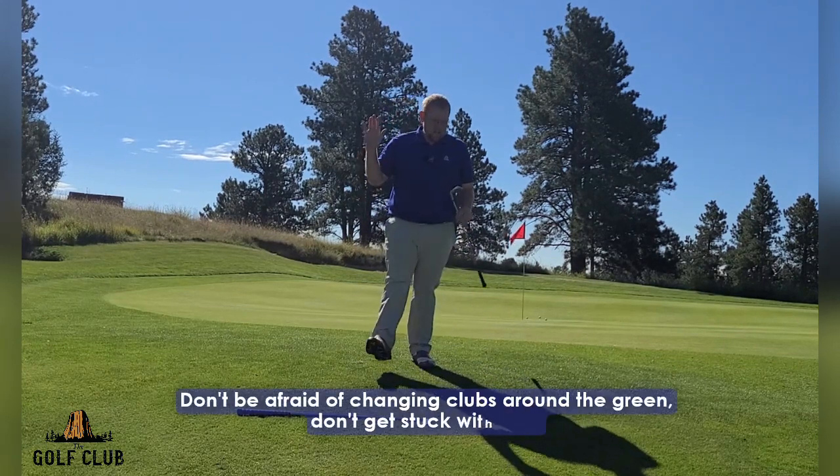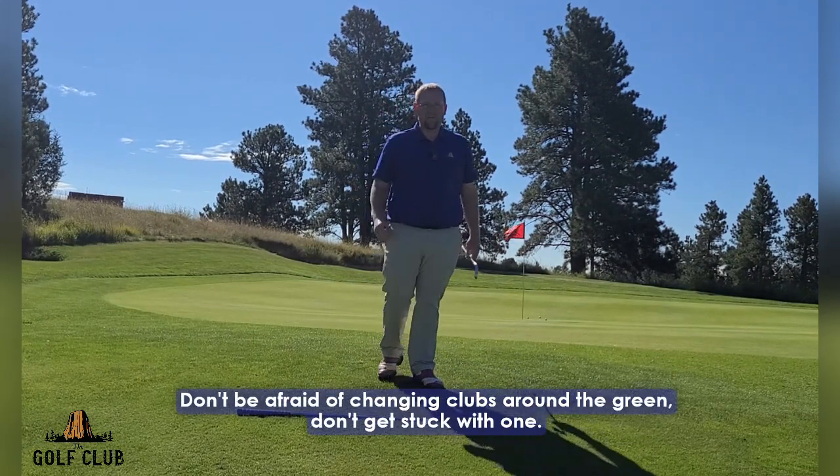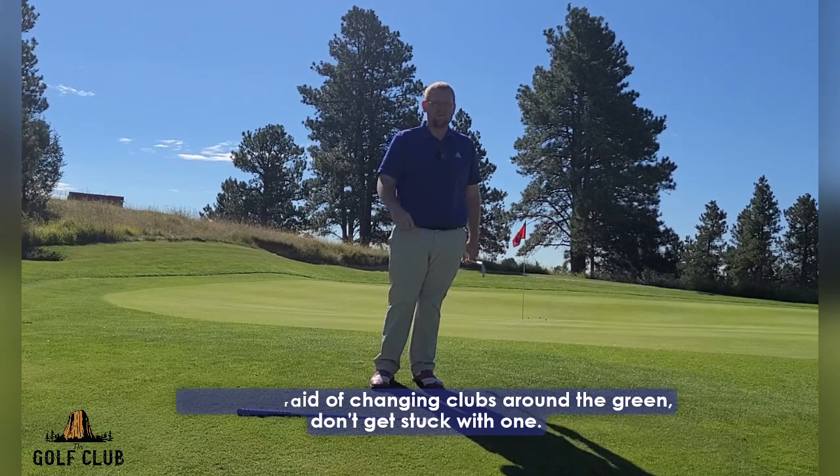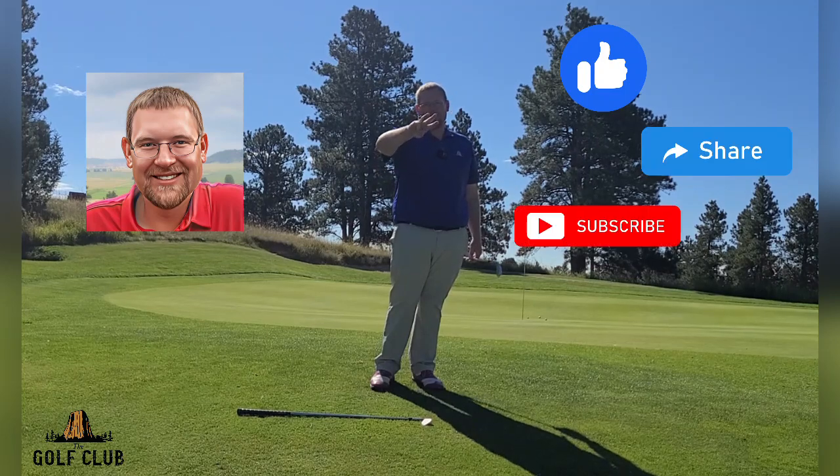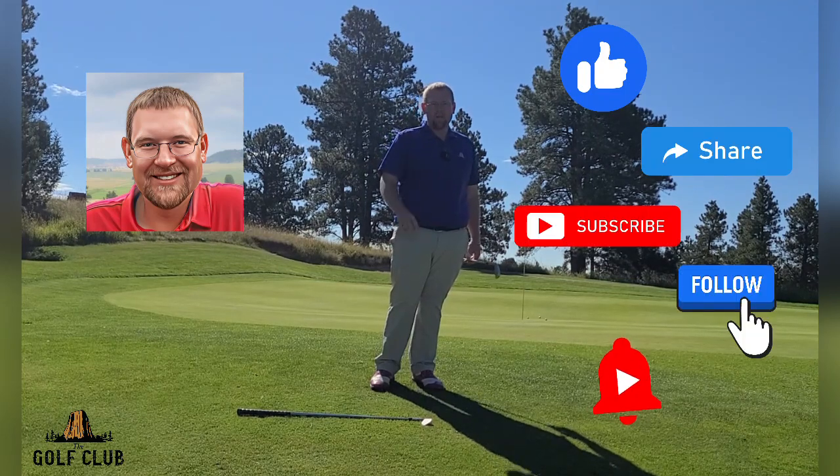Don't be afraid of changing clubs around the green — don't get stuck with just one. I hope you enjoyed this today, thank you for joining me. Be sure to like, share, subscribe, follow, and hit the notification bell. We'll see you next time.